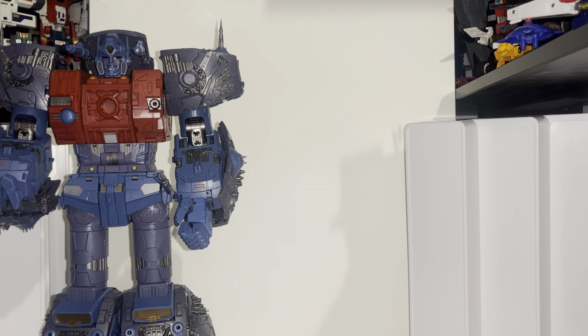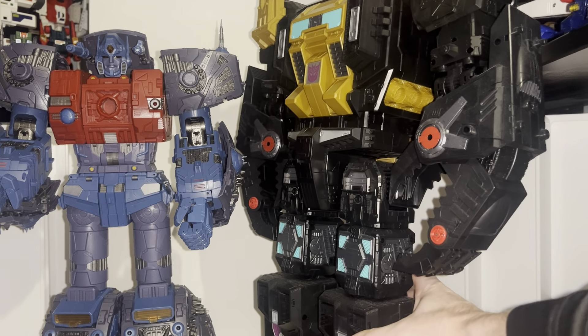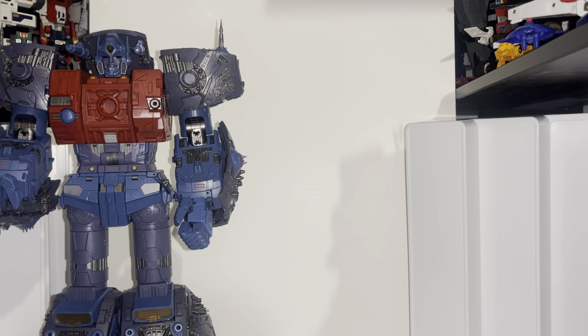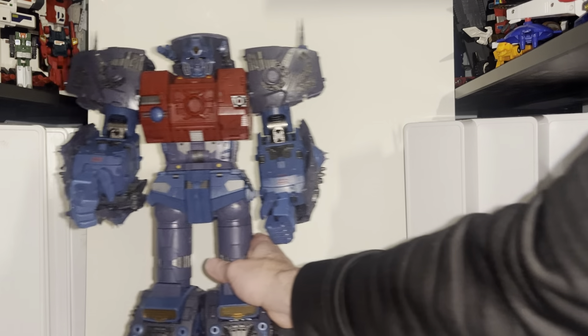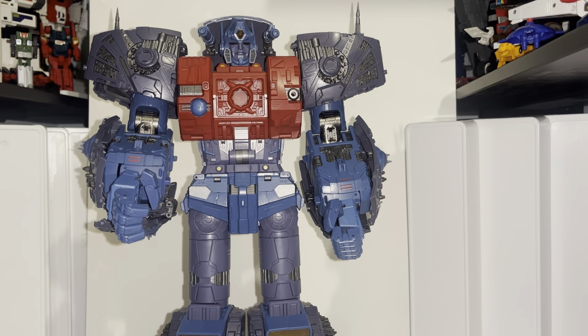He is a big figure but not as big as your standard titan class figures. There is a Black Zarak, and Primus is up to just the top of the chest of Black Zarak, which is the same height as a Scorponok figure. Although it's smaller, it's more expensive — that's because there's more detail and some die cast parts. I think the problem is the die cast makes it unsteady, and they've gone perhaps a little bit too complicated, though not as bad as X-Trans Bots.